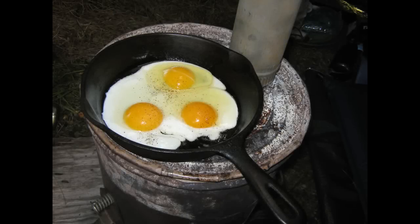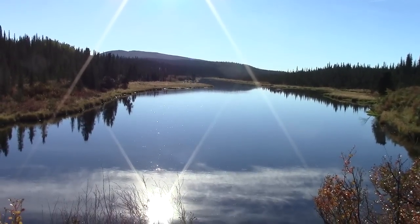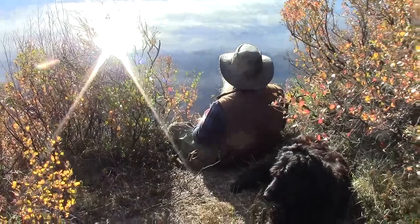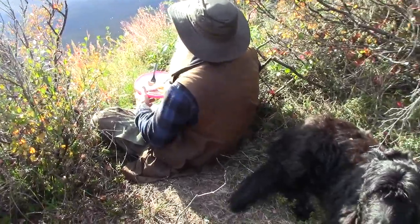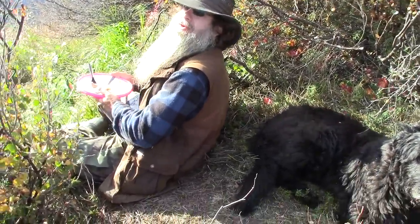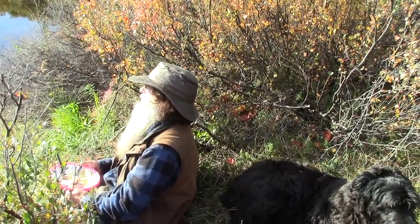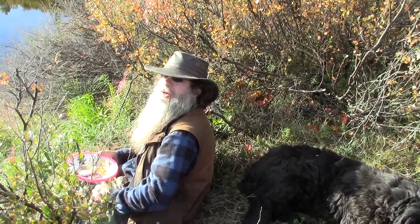Connie used the wood stove in the teepee to fix some eggs and pork for breakfast each morning, and it sure was good. We woke up this morning to a very beautiful sunny morning and there was fog on the river. It's just a great morning to be out here camping.